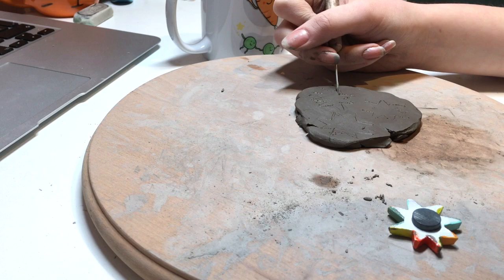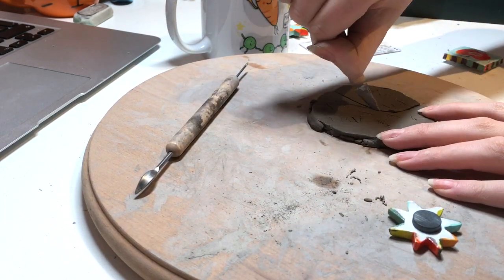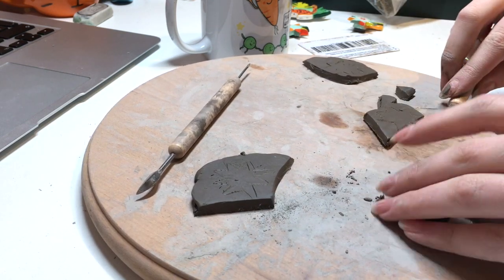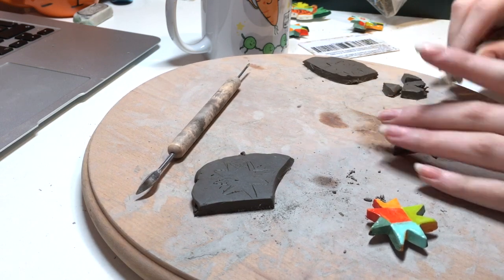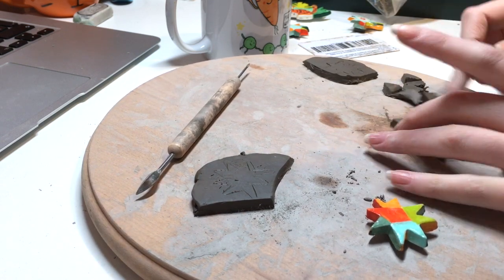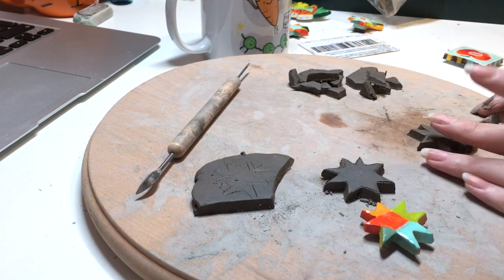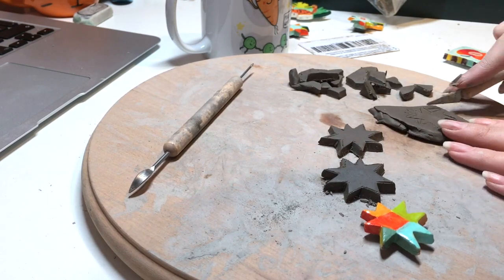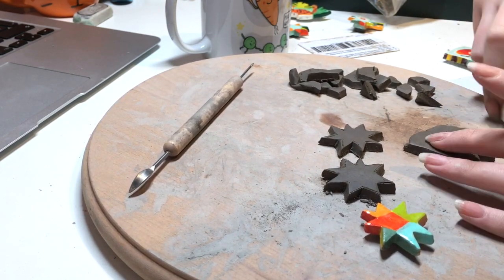I've had this clay for so long — I got it for Christmas years ago and never did anything with it, and when I thought I'd quite like to make some clay magnets, there it was. I already had the clay, the tools, the varnish — the only thing I had to buy was the magnets themselves. It was nice to finally use something that's just been taking up space in my drawer for ages.